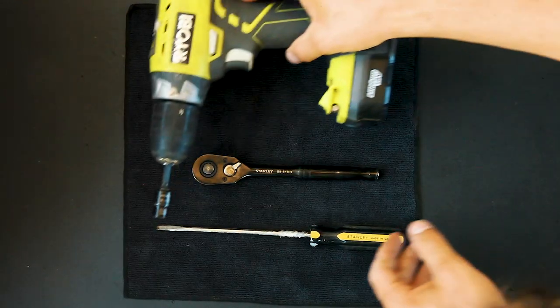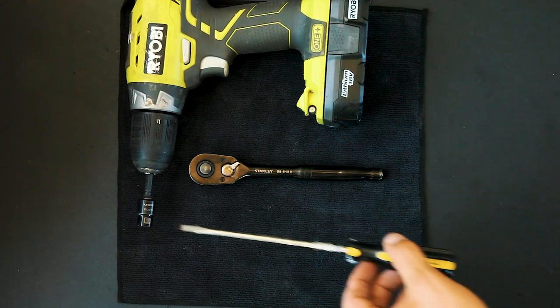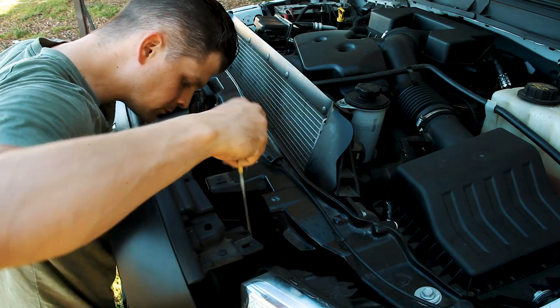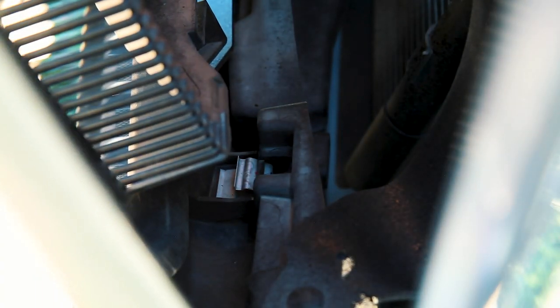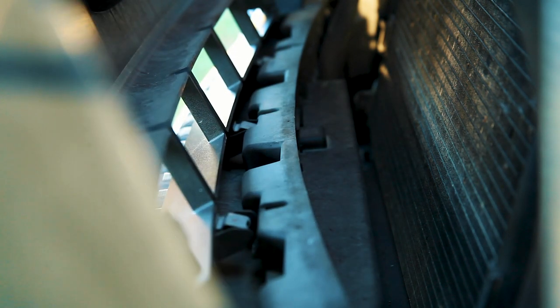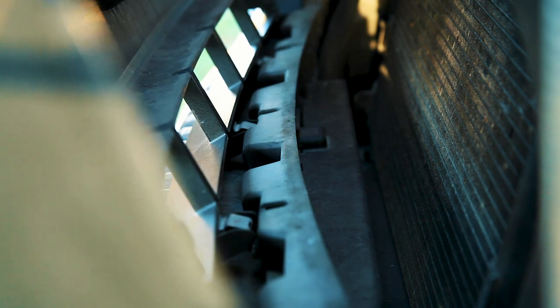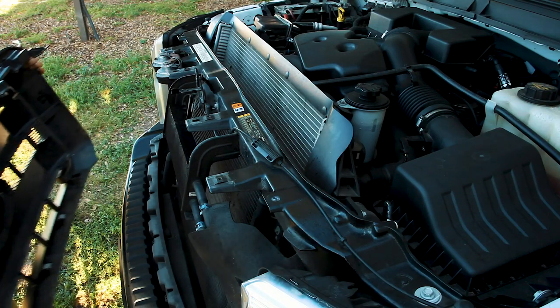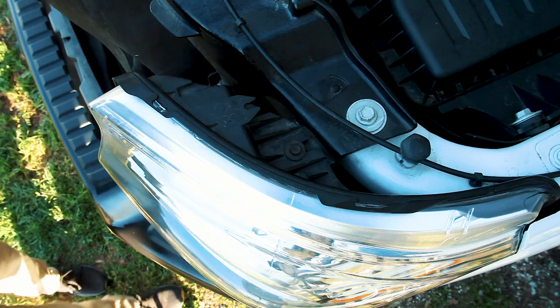Once I removed those bolts I then needed a flat head screwdriver. I carefully pulled the top of the grill towards me so I could reach the five tabs at the bottom of the grill. I used the screwdriver to push down on the metal tabs until they popped out. Once all the tabs are loose the grill can be easily removed. I then set the grill aside.